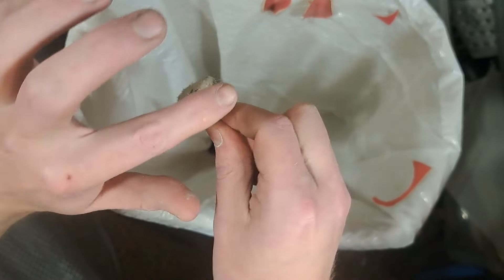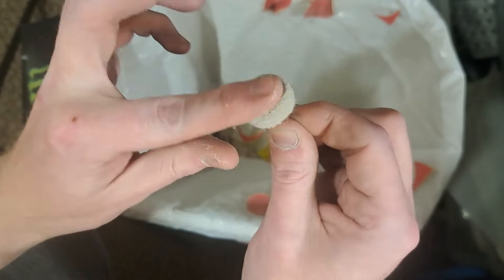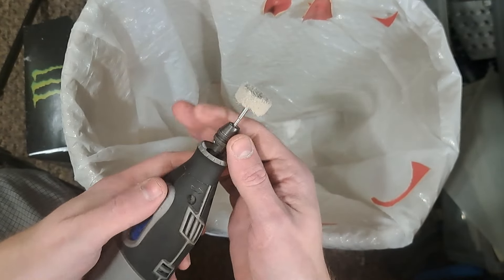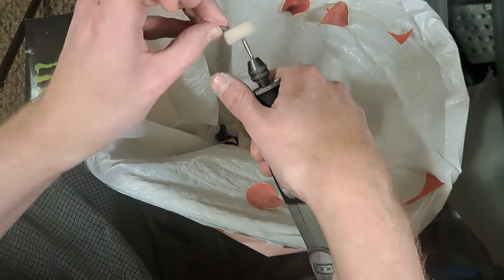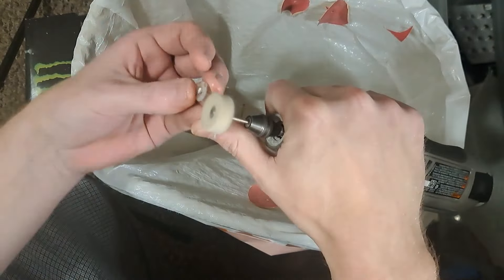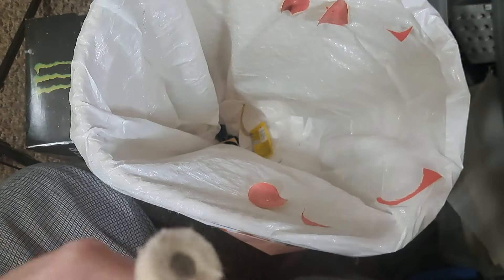One of the important things is to make sure that you wash your stones and everything between grits. Every time you move up, you need to change the water you're working with — if you're dipping, anything that could get contaminated and bring the coarser grit to the next step up, you want to wash. That makes this a bit time consuming.